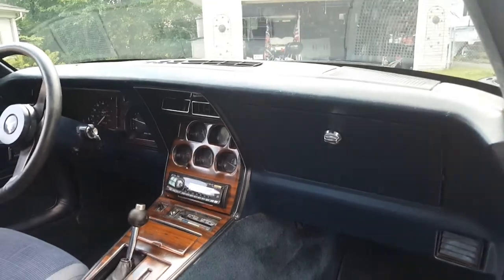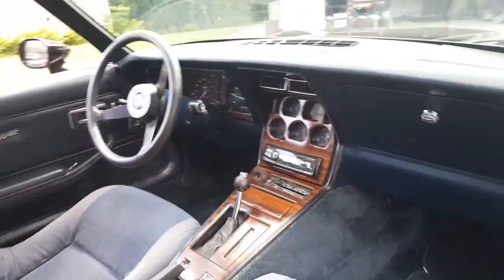Everything works in it — well, a couple of things I should list out: the clock doesn't work and the cruise control doesn't work.